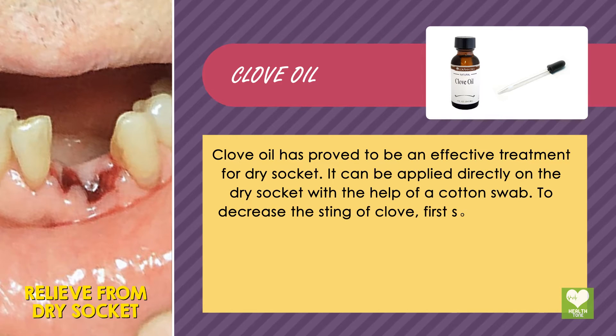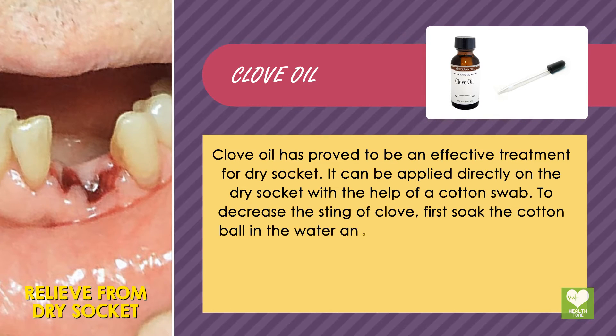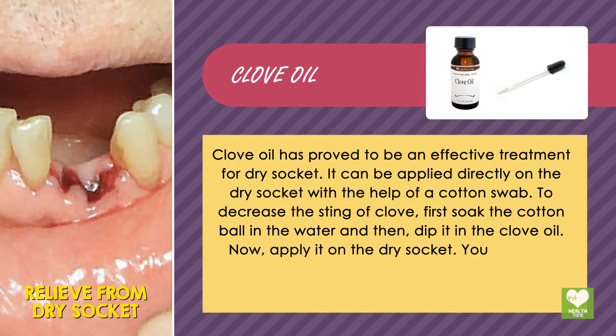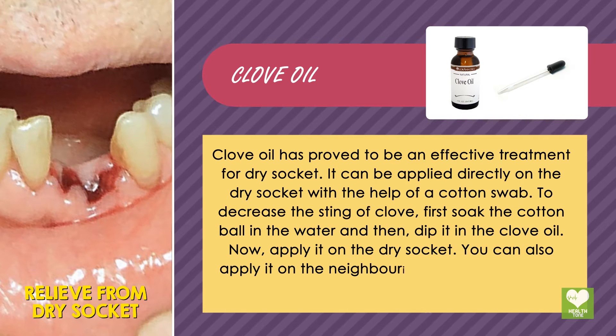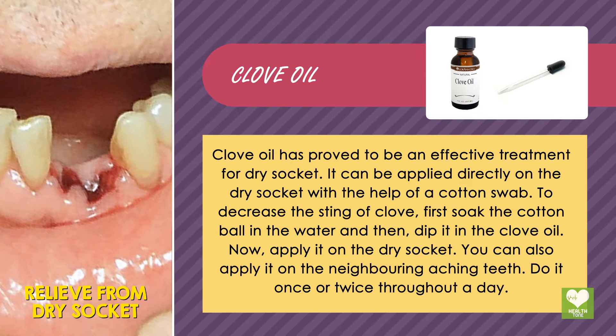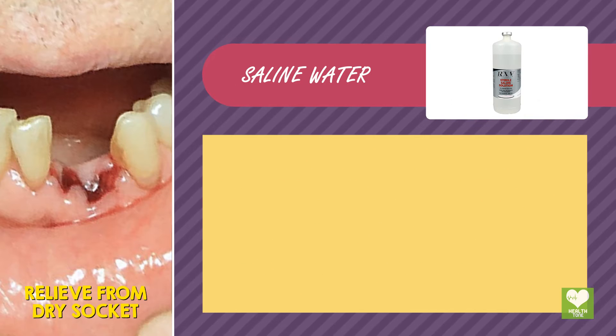To decrease the sting of clove, first soak the cotton ball in water and then dip it in the clove oil. Now apply it on the dry socket. You can also apply it on the neighboring aching teeth. Do it once or twice throughout a day.